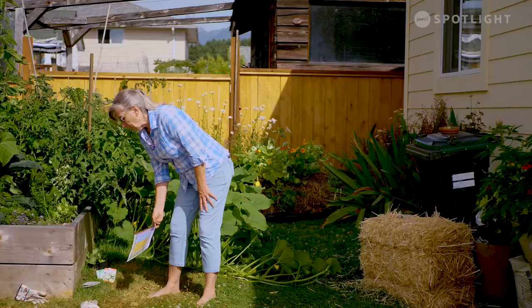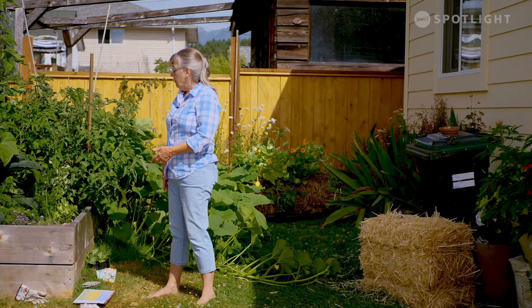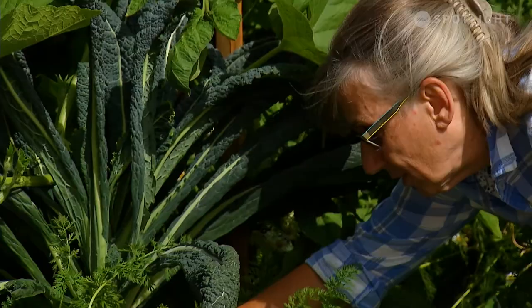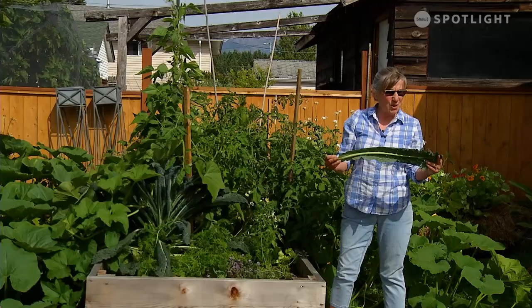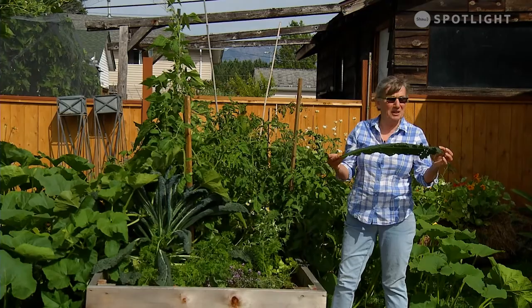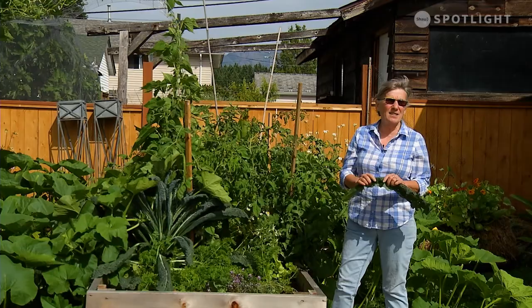I have left the dinosaur kale because I just wanted you to see how huge this thing can actually get. It's really easy to take off the leaves. You can put dinosaur kale in your smoothies, make kale chips, use it in all kinds of stir-fry recipes, or use it for soups. I've got a neighbor that comes and gets my kale and she loves it.